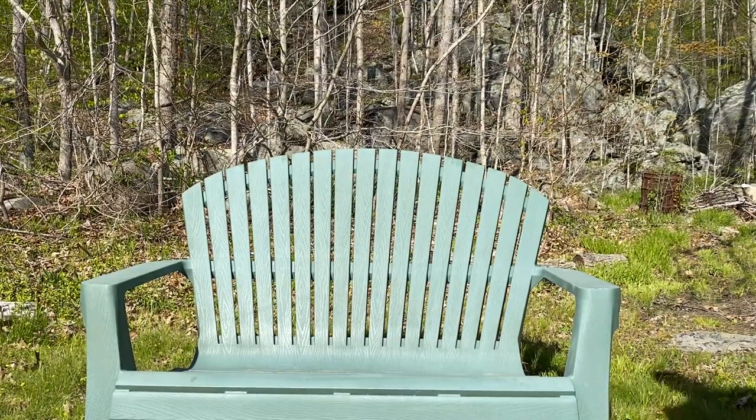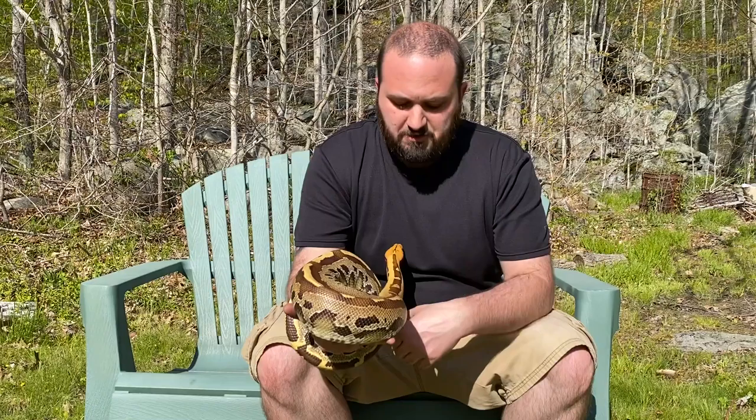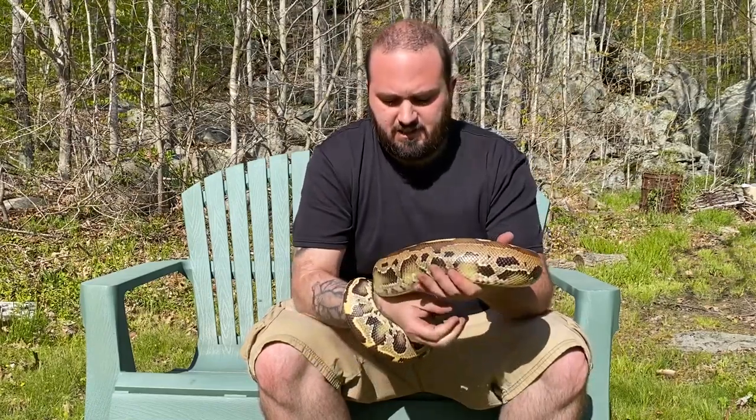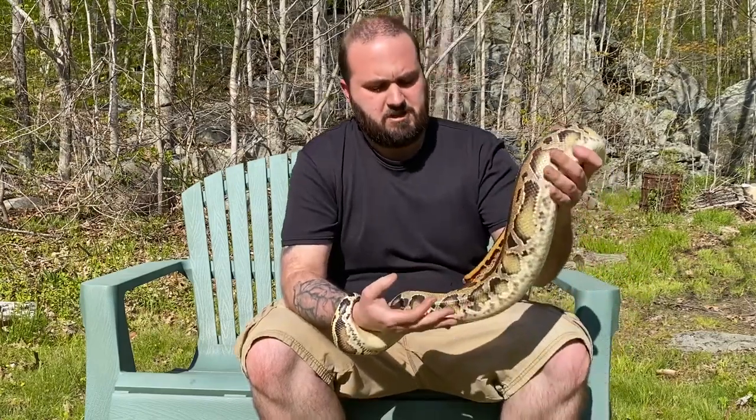Hey everybody, welcome to Thursday's Meet the Collection. Last time we did one of my skunk line girls, so I figured might as well do the other skunk line girl. This is her sister, so obviously I got them from the same place, which was from Jason and Rob.